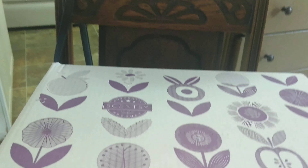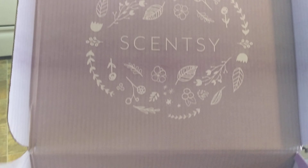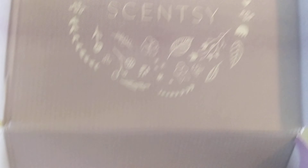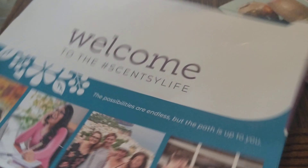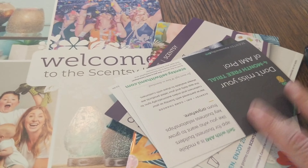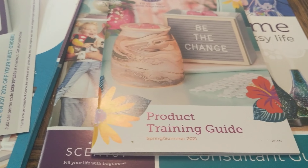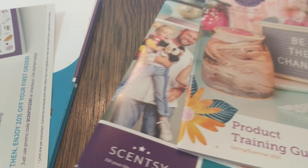This is what the box looks like when you take it out of the outer box from UPS — beautiful purple. You get a welcome kit from Scentsy. You get the consultant guide, a couple of postcards for reading, and a product training guide, which is really nice. We all need training, right?